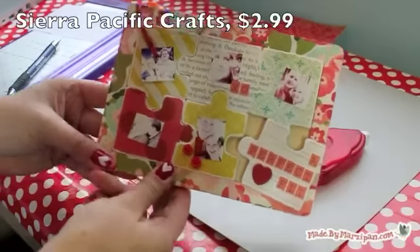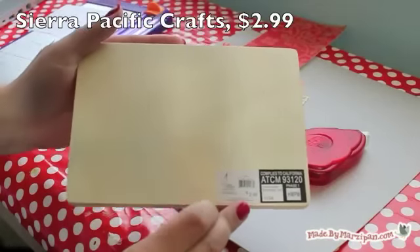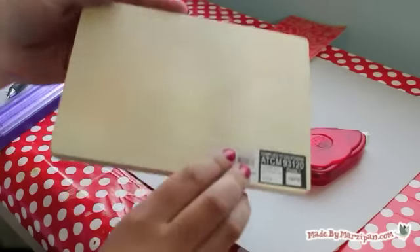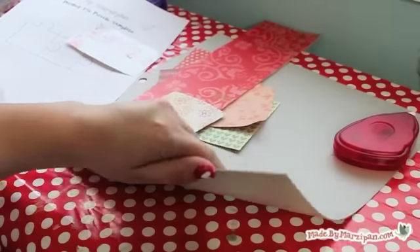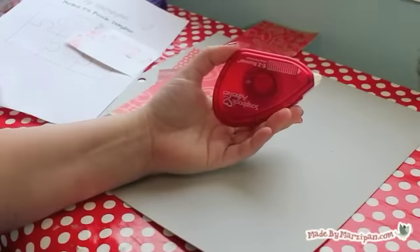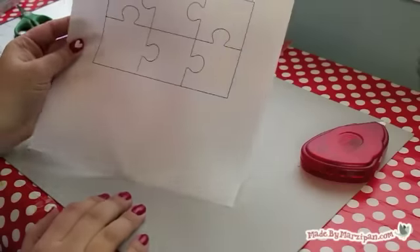I found a cute wooden puzzle at my local craft store. It's made by Sierra Pacific Crafts and retails for $2.99. I thought these might be hard to find at other stores, so I decided to show you how you can create your own from chipboard.